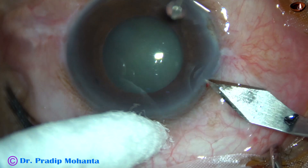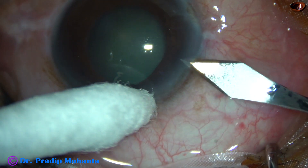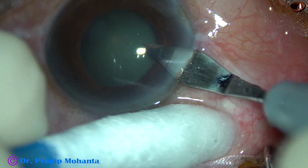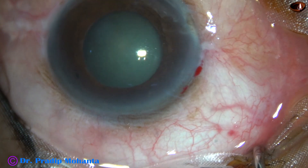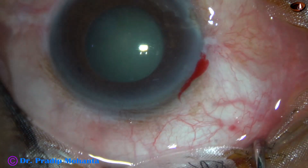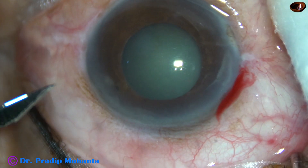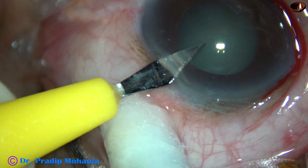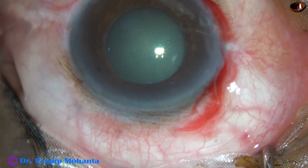This is the main incision with a 2.8 mm steel keratome at around 170 degrees. And now a side port is being made about 3.5 clock hours away on the left side.